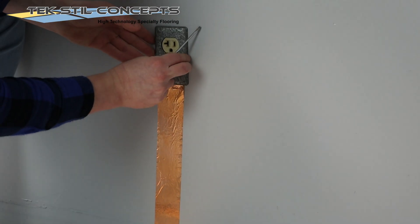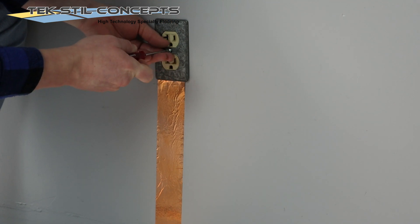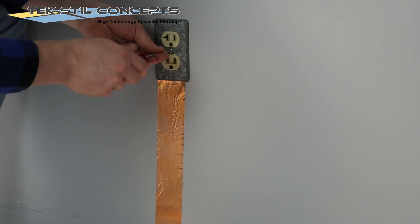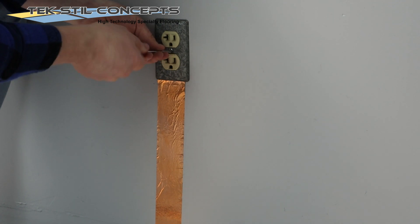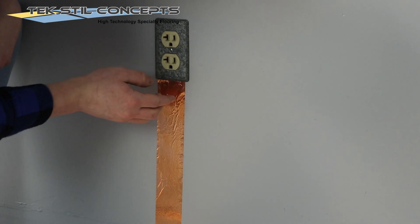If the previously removed outlet cover was made of plastic, it is recommended that it should be replaced with a metal outlet cover. Ensure that the metal outlet cover makes firm contact with the copper tape along the bottom of the outlet.